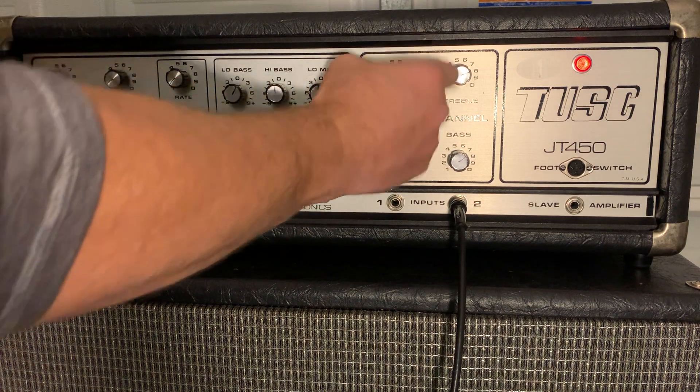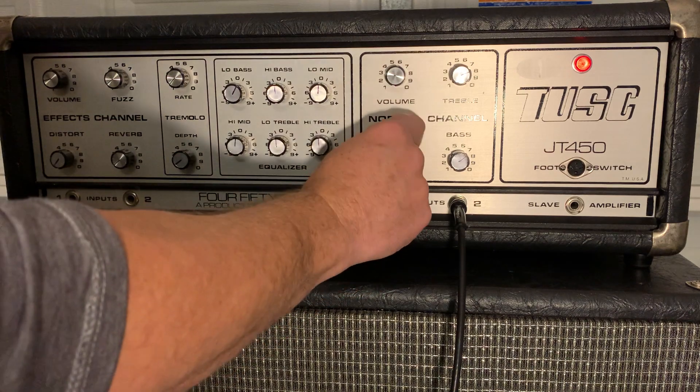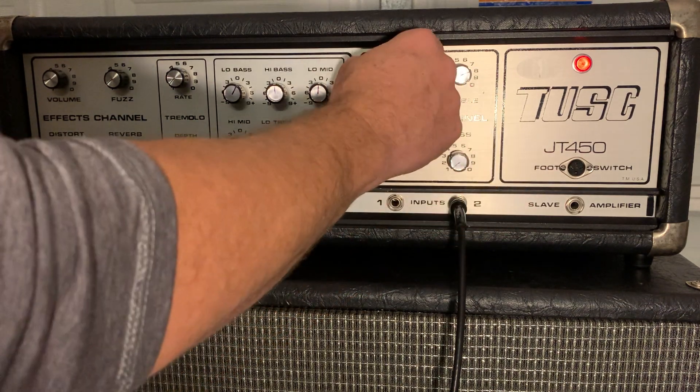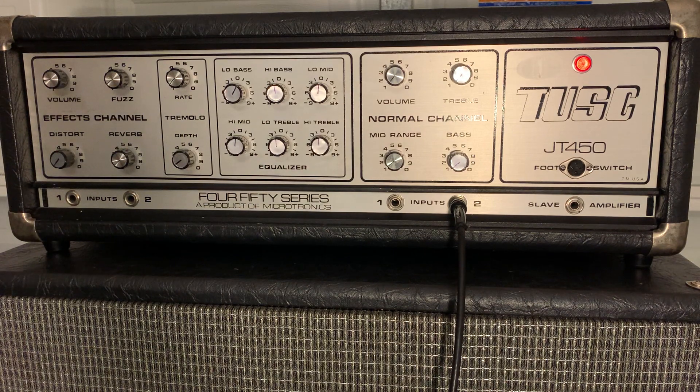That gives you an idea of the sound of the bass. It's kind of hard to describe with the iPhone mic, but the sound coming out of these four Fanes is pretty amazing. Anyway, hope you liked the video, thanks.